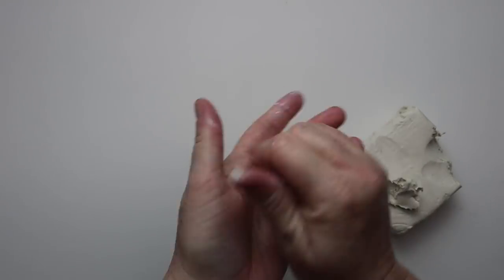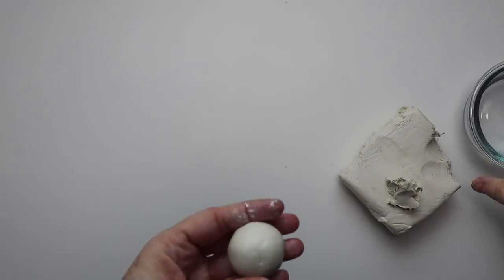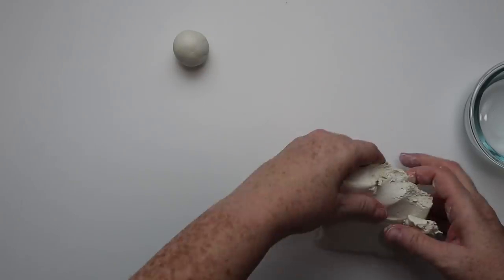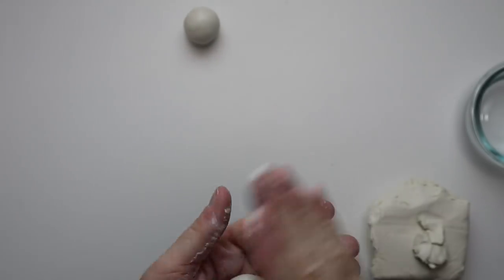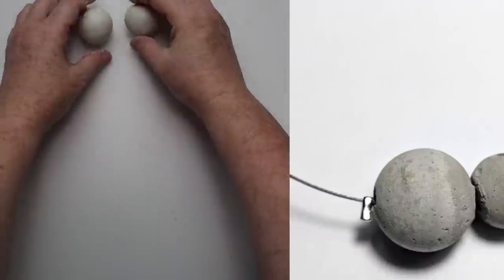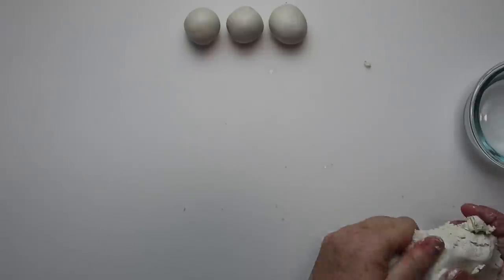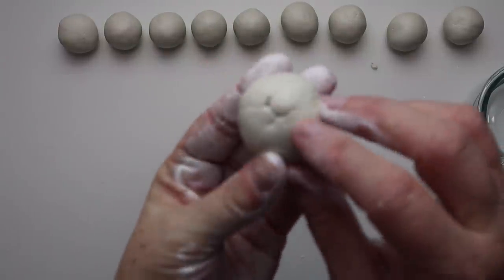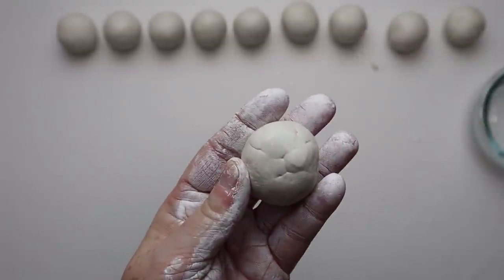For this project I wanted to make some faux concrete beads. I love to work with wooden beads on this channel, so I knew as soon as I bought this clay that I wanted to try to make some type of bead. I ripped off a piece of the air dry clay — make sure you close up the package you're not using because it will start to dry out. I'm going to roll these into little balls about the size of a ping pong ball, maybe just a little bit smaller. I wanted 10 beads, so I'm just going to roll out 10 little balls.